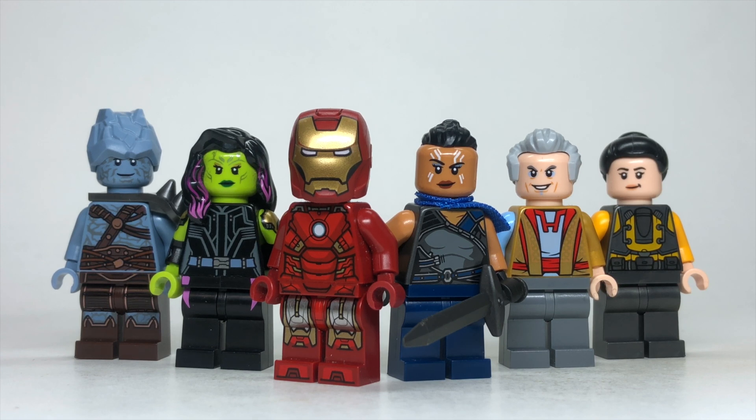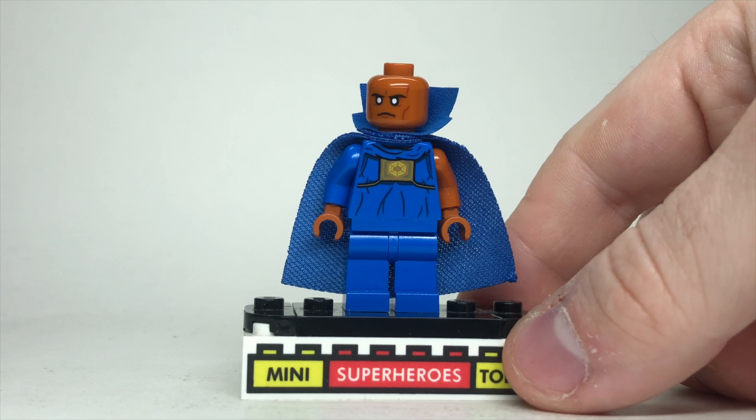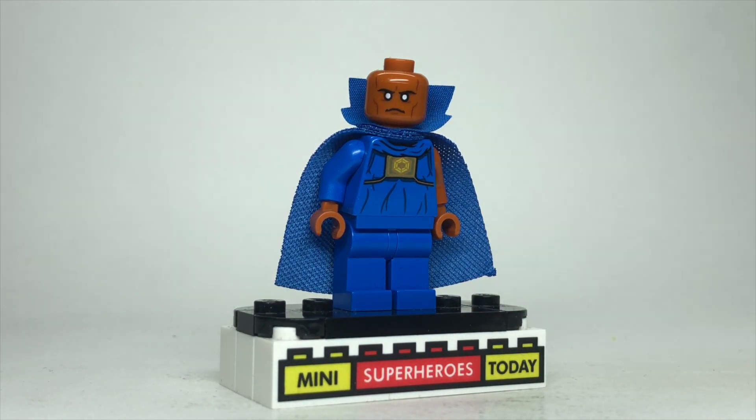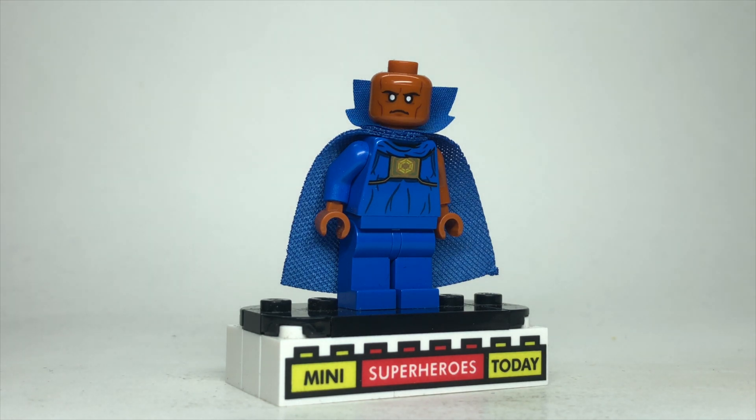If you haven't already, hit like and subscribe down below, and let's get into the video. I start off all of these with the Watcher, so here we go. This is the Watcher — the official minifigure from the Iron Man Sakaar set, and it's a great figure. I love it. You got all the details. I don't know how it could possibly be any better unless it was giant, but I'm happy with the one we got.